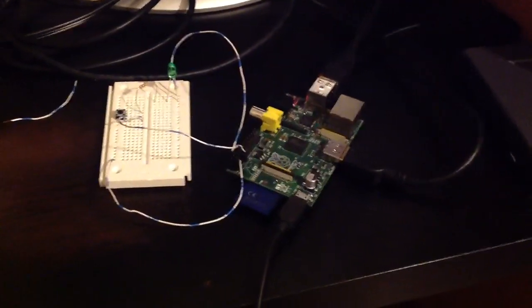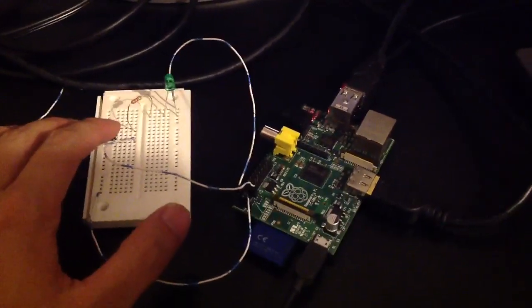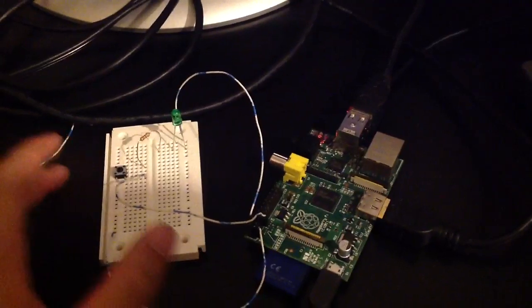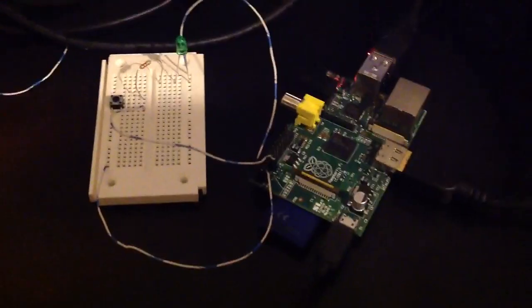I have here a Raspberry Pi hooked up to an LED. This has a little switch hooked up directly to the LED and the power source. You can see that it's working — you can turn it on and off. This is the 3.3 volt power source of the Raspberry Pi.